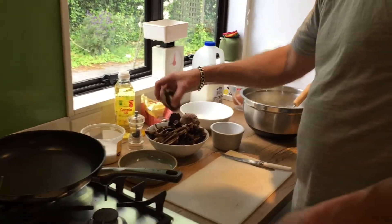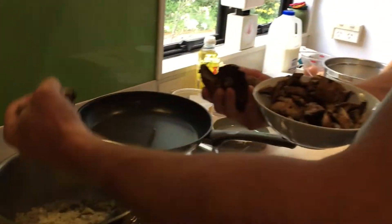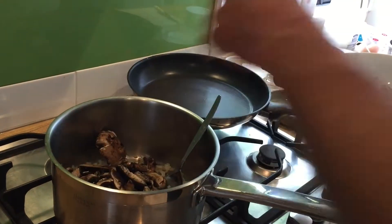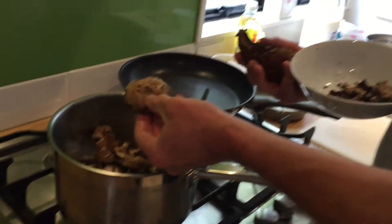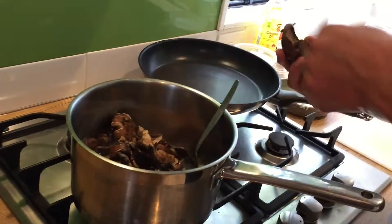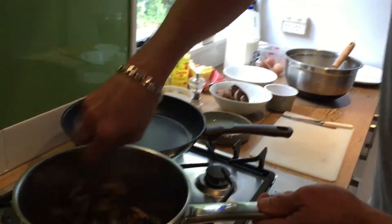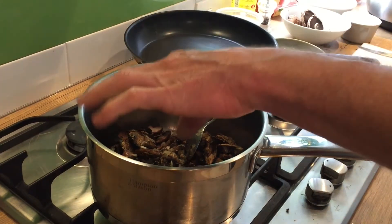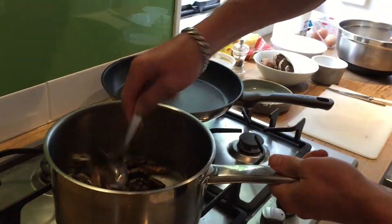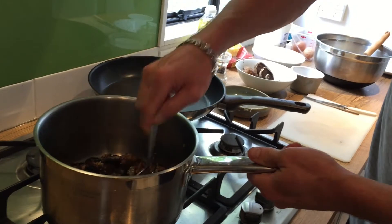We're going to add our mushrooms. These are portobello mushrooms — the flat ones — they've got a lovely flavour. I've got about eight to ten mushrooms here. The thing with mushrooms is they're about 50% water, so once they cook down there's not much left — sometimes you think that's a lot but it ends up being quite a modest amount once you finish. I'm going to add a little touch of salt because it brings the moisture out. Salt is really important for cooking — without it things can be a bit bland.